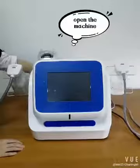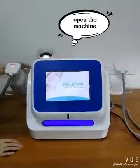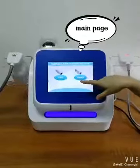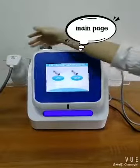Now we open the machine. There are two handles shown on this operation page. The liposonic handle is for this, and the vacuum and RF handle is for this.